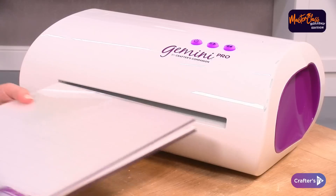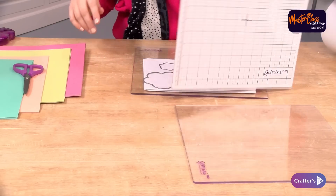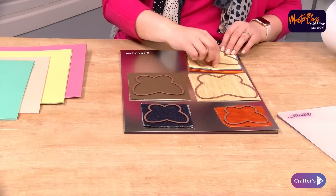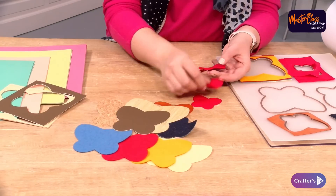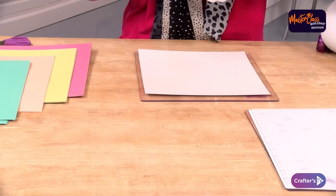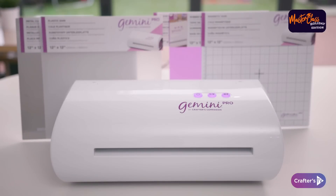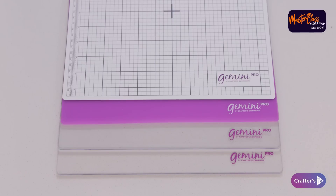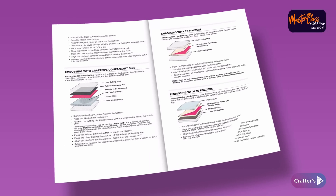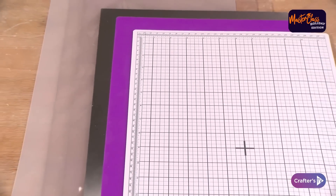Supersize your die-cutting and embossing potential with the Gemini Pro. With a huge 12x12 cutting platform as standard, this machine is perfect not only for larger projects and batch making, but also for cutting all elements, mats and layers for your smaller projects in one pass. The machine is capable of cutting through all sorts of materials including card, craft metal, leather, wood, felt and multiple layers of fabric. It's been engineered for superb edge-to-edge cutting of up to 12x18 size materials. In the box you'll receive two clear cutting plates, a rubber embossing mat, a magnetic shim, plastic shim and metal shim — all 12x12 — plus a comprehensive instruction booklet. Larger 12x18 plates are also available separately.